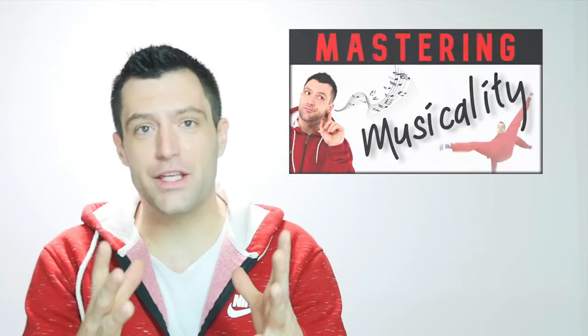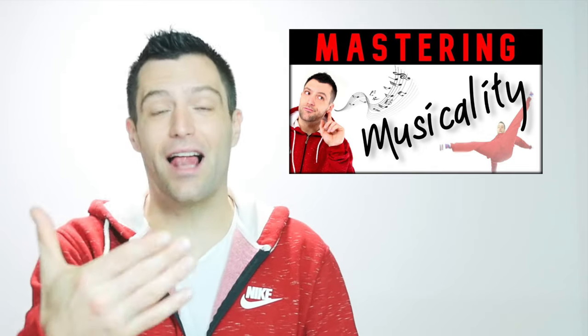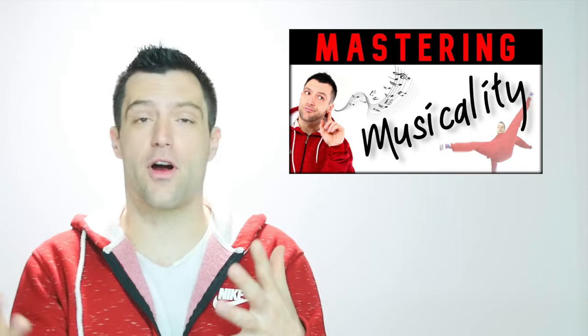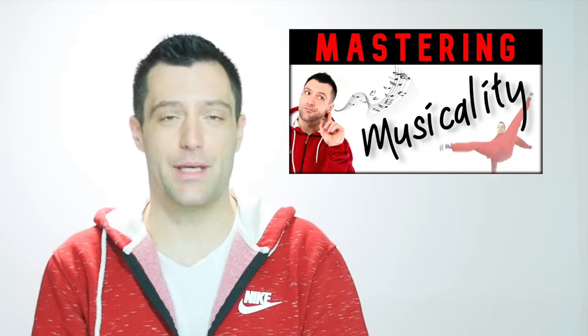Let me squeeze in a quick message: I have a musicality mastering tutorial on my YouTube channel that will help you get your musicality to the next level, giving you a better idea of how to execute your top rocks properly on the music. It's nothing less than a masterpiece and should be seen by every b-boy and b-girl, so check it out right after this one.